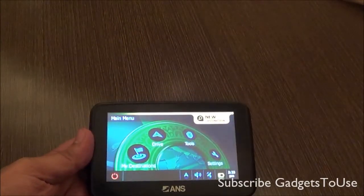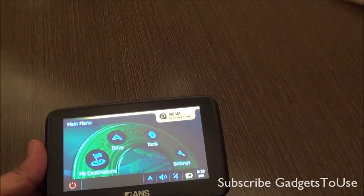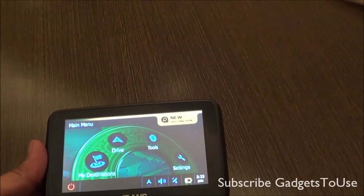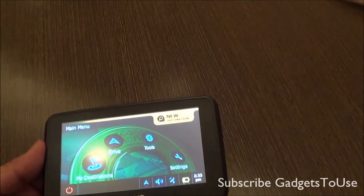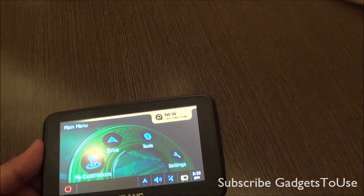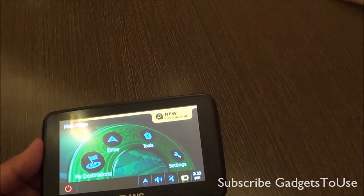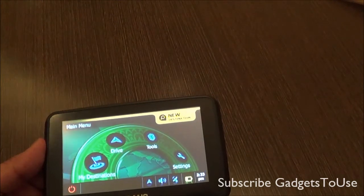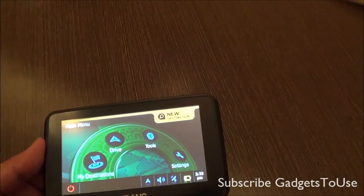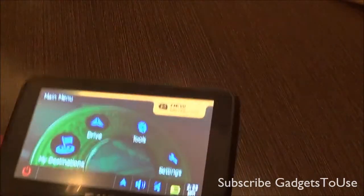Hey guys, this is Abhishek from GadgetsTube.com and today we are going to do a quick overview of the ANS A431 navigation device. This navigation device is launched today here in India with the integration and collaboration of NNG and ANS. They have launched two navigation devices — the ANS Navigator A501 and this one, the ANS Navigator A431, which is the basic version and does not have internet connectivity.